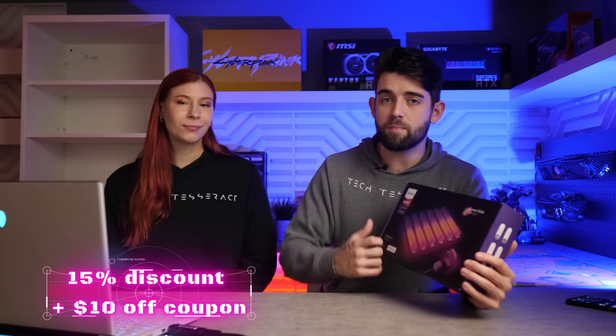Now Govee are sponsoring this video and good news, we managed to hook you guys up with a discount code. So if you watch this video and decide you want to pick one of these up for your gaming setup, you can save yourself a chunk of change. I'll drop the link and the discount code down in the description. But let's check this thing out — over to Nene for the unboxing.